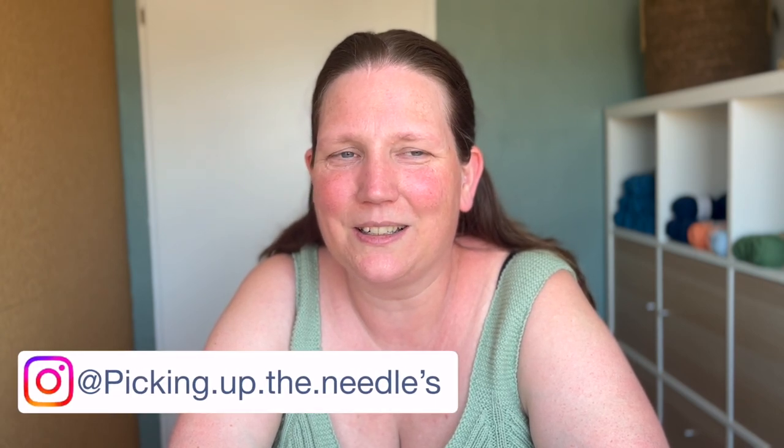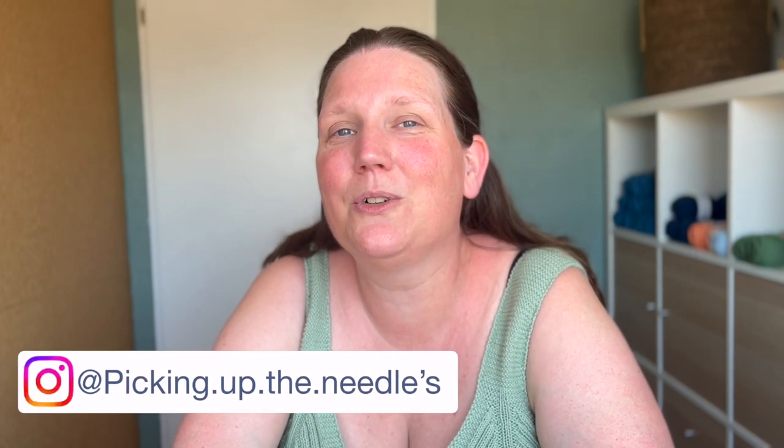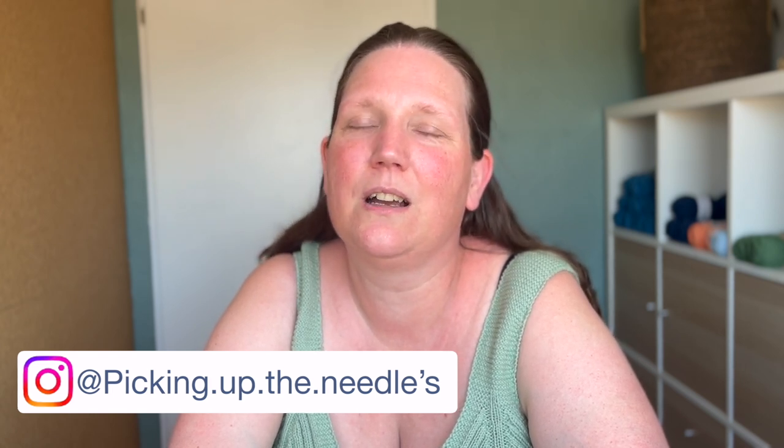I can wear it today because the weather is very nice in the Netherlands. It was very rainy and not very warm, and now finally the sun came in and we have a week full of sunshine.